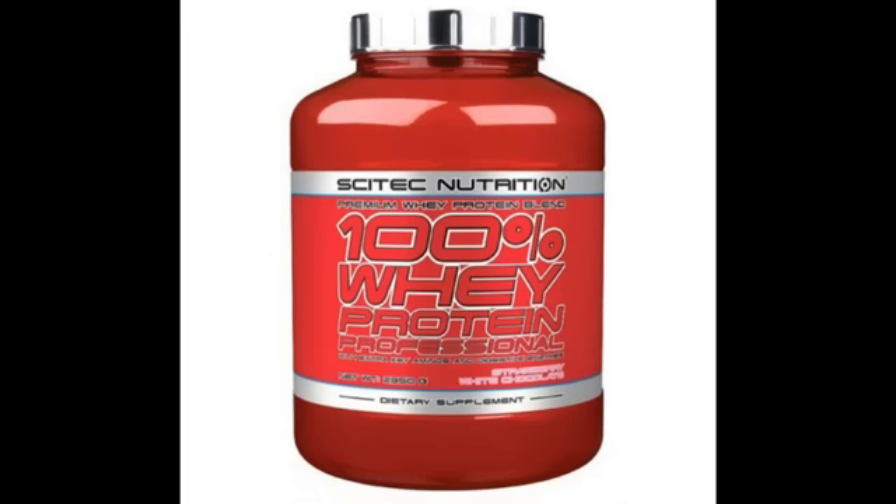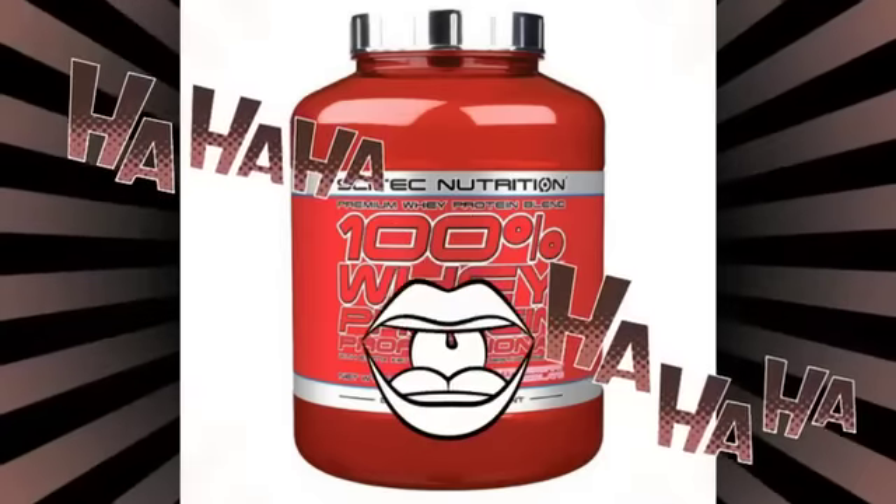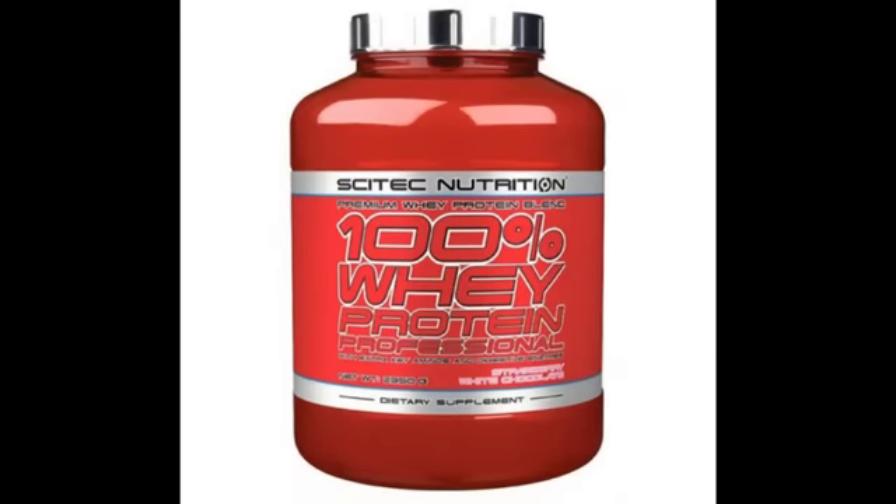Veamos los ingredientes. Proteína — este es solo un ejemplo, no digan '¿dónde consigo esa proteína?' Esta es solo una opción. Cualquier proteína que tengan, de cualquier marca, de cualquier precio. Son dos scoops, ¿escucharon? Dos scoops de proteína.